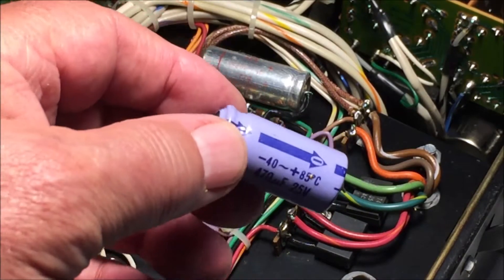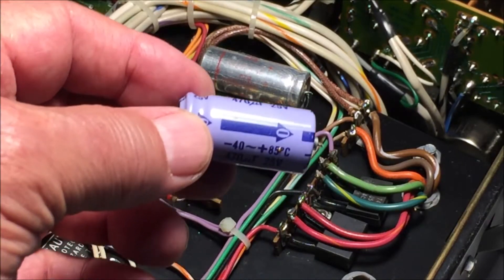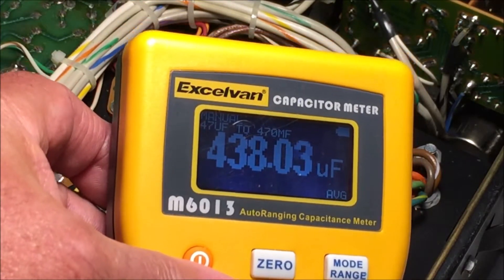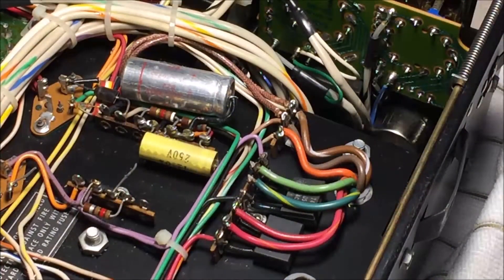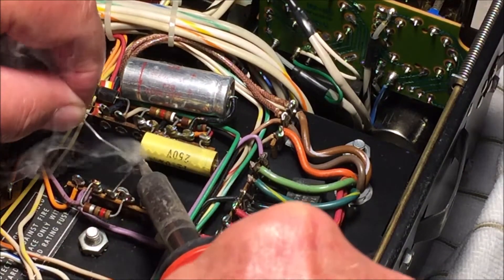This looks pretty new so I think this one has been replaced in the past. Let's see what it measures. And this one, like most of these that have been in this kit, is low. But anyway, we can only assume that it's a better cap and put it in. Tin the leads on the capacitors and then tin these leads.